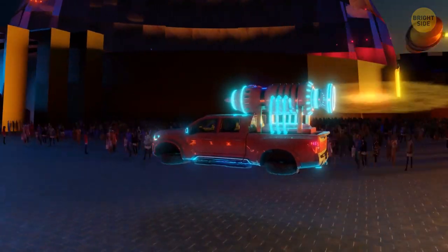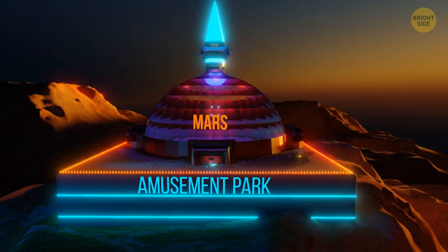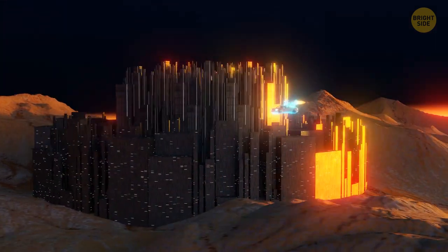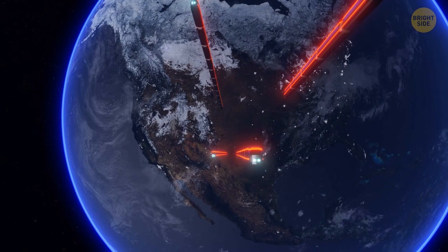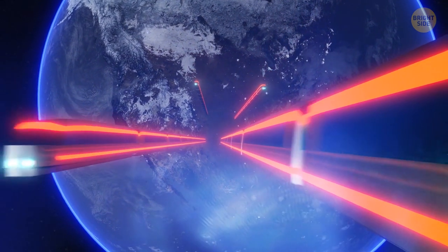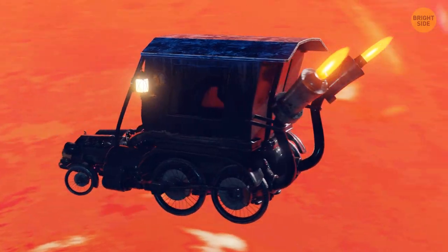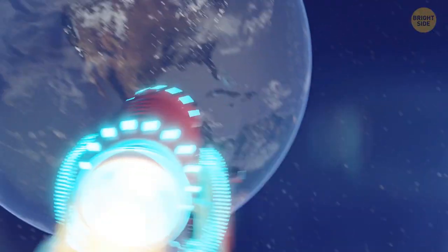People are constantly building something on Mars. The huge car service and the amusement park are done. Now they're creating a scientific center there to study interstellar jumps. Of course, engineers need building materials for such construction projects. Several times a week, long trains fly from Earth to Mars along a separate space route. Initially trains carried people, but they became unprofitable. It's much cheaper and faster to get to Mars by your own car or bus.